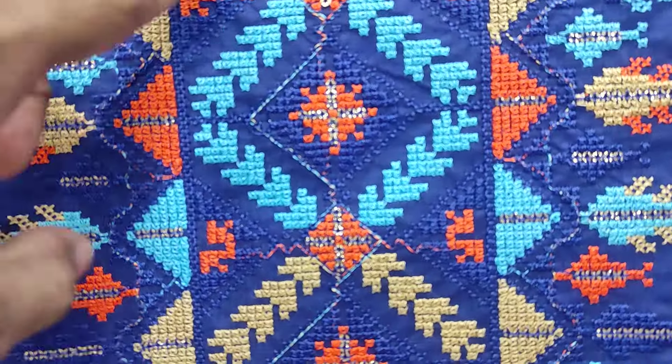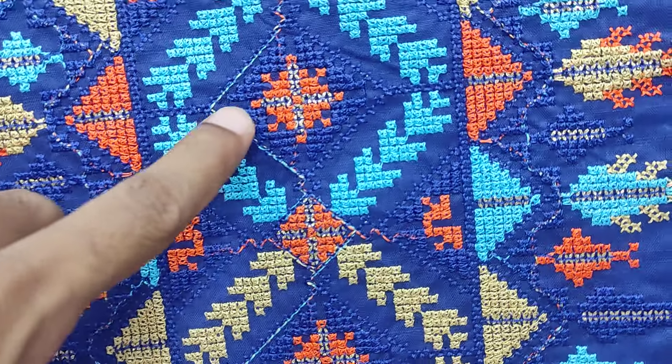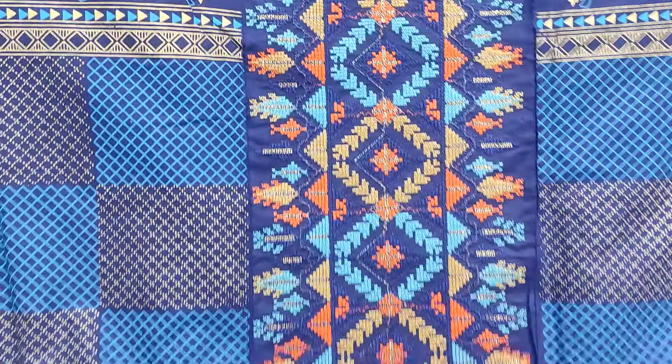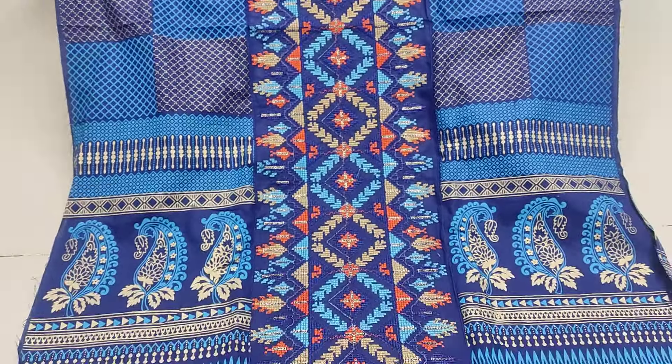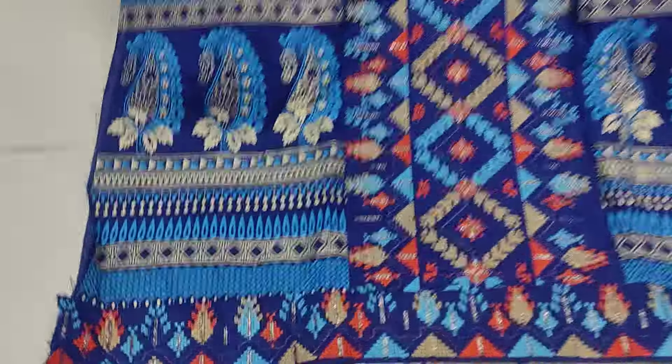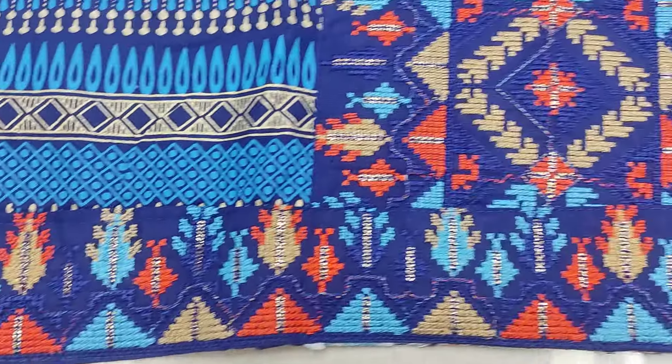This is the embroidery work. This is a sequence version. This is a very nice style and a very nice version. I've done a lot of work on this. This is a nice version.